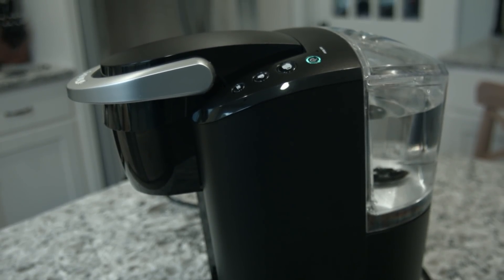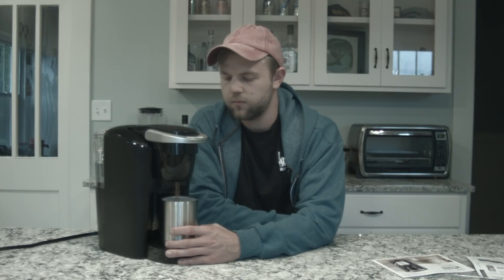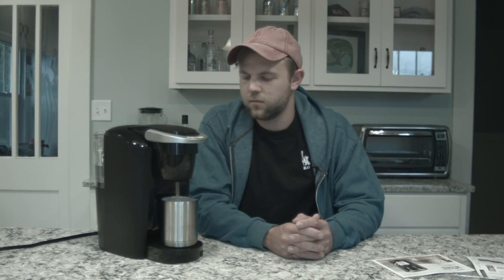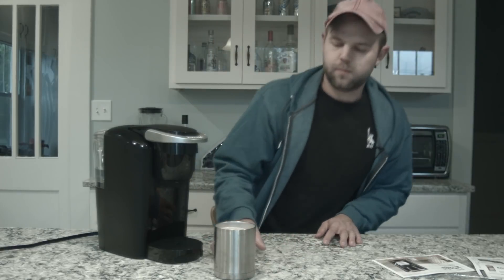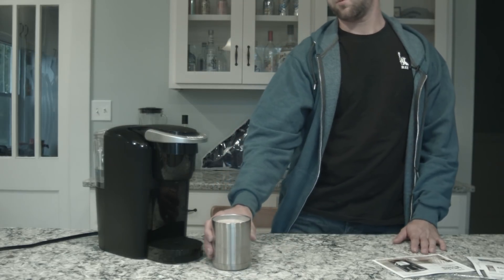You can hear the water running. It's pretty loud, and here comes the hot chocolate. Alright, so this is a 10 ounce mug — it's kind of hard to see. I'll show a video of it, where the level it's at, but it fits pretty good, pretty good size.